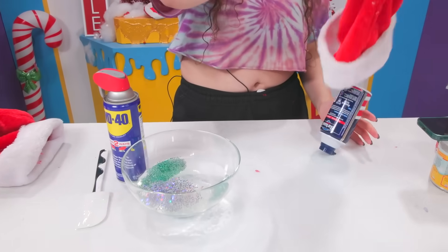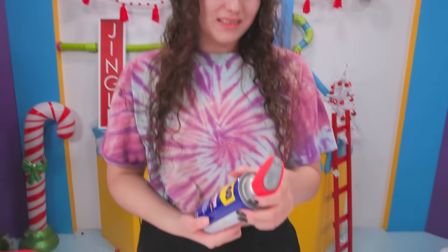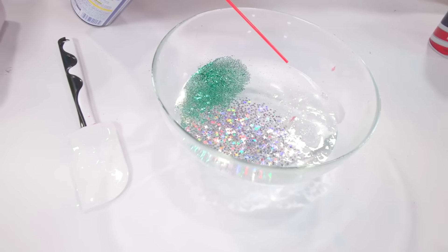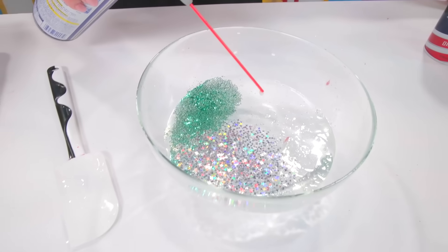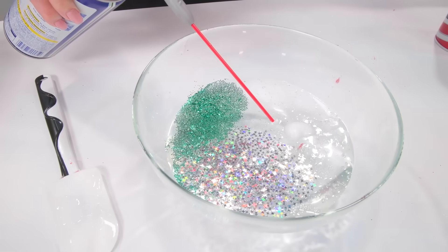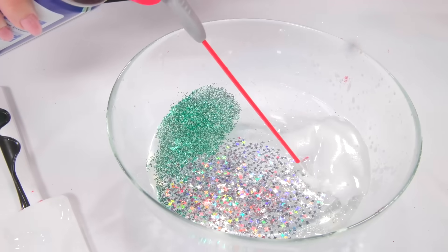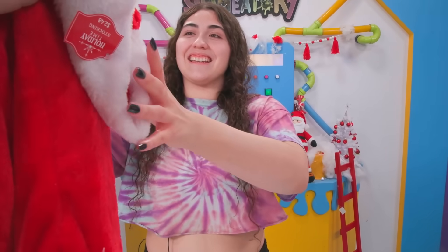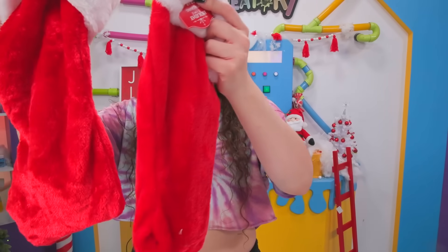We're gonna go with this one. What is this — WD-40? Why is there WD-40? The second one is hairspray, or shaving cream? How do I even spray this? Why would I have a clear slime? Well, it's going to make the slime really slimy, right? Because that's what WD-40 does. All right, that's good enough.